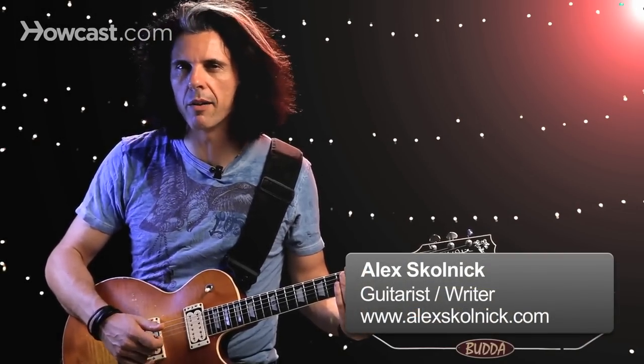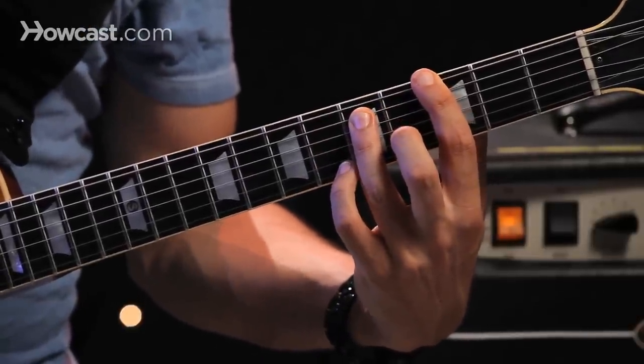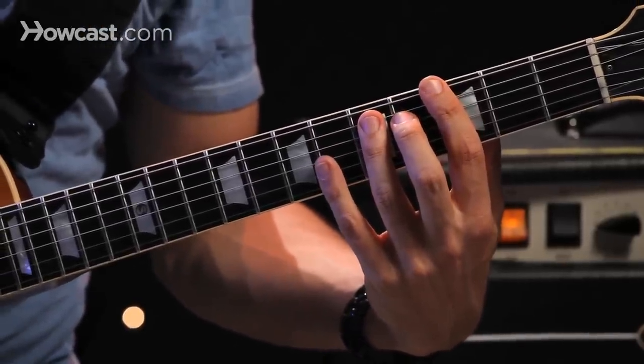Power chords are quite simple when you break them down. All you really need is the low note and the fifth — two strings. And you can move that around, sliding.